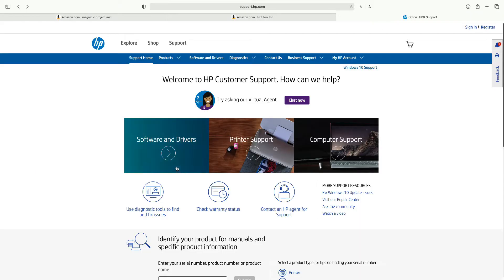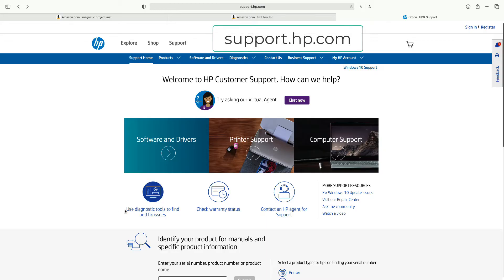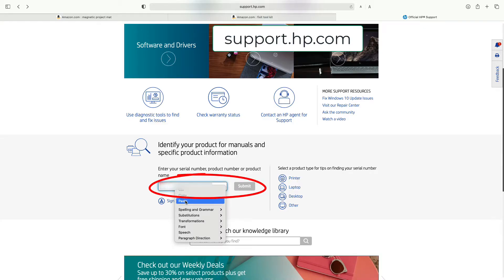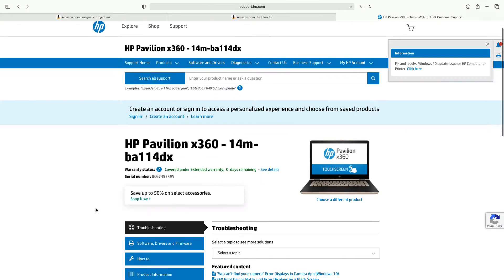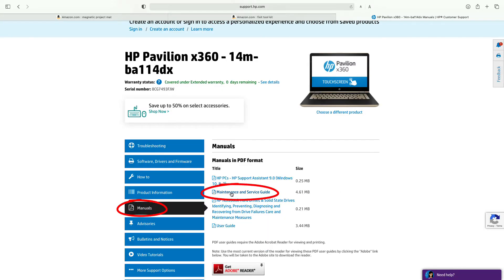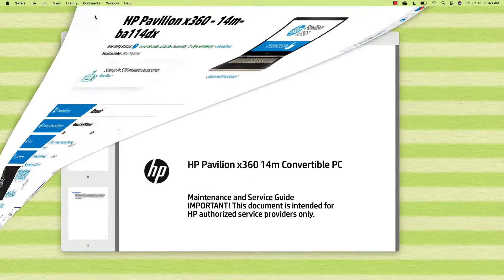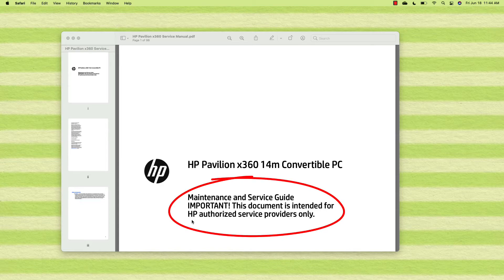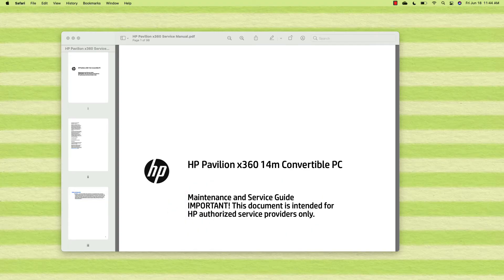The third thing you need is the service manual for the laptop. I've gone to support.hp.com, and the quickest way to get the service manual is to put the serial number into the search box and submit. I have an HP Pavilion X360 14MB A114DX. If I go to manuals, I can download the maintenance and service guide, which shows you step-by-step how to work on it. I won't be showing this manual directly in the video as it's intended for HP authorized service providers only.